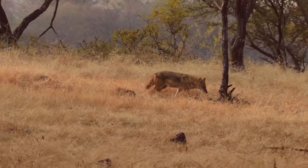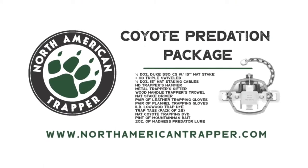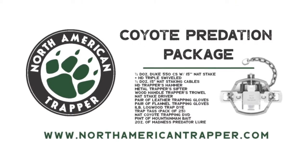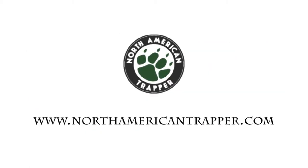Control predators on your land with a North American Trapper coyote package. You'll get all of the trapping essentials needed to handle this elusive critter, with an instructional DVD included to teach you the way. Get your coyote trapping box and more at NorthAmericanTrapper.com.